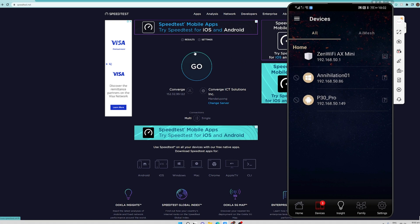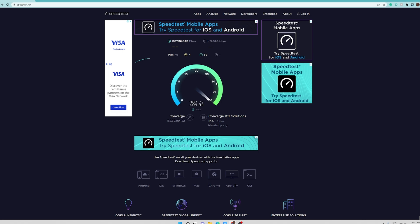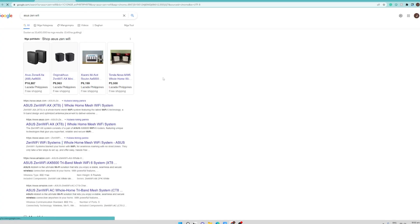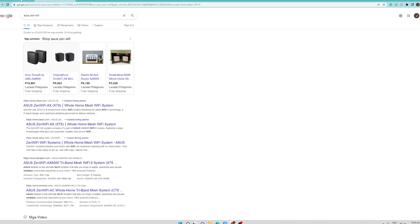Right now we're going to do a speed test on this workstation to see if it has an internet connection. We hit go, just to make sure we are connected to the ASUS ZenWiFi Mini 5G and the internet is actually working. Let's try to open a website — ASUS ZenWiFi — and as you can see it is working; we are able to load a web search on this computer, meaning we have internet connection, and the speed test is currently running.